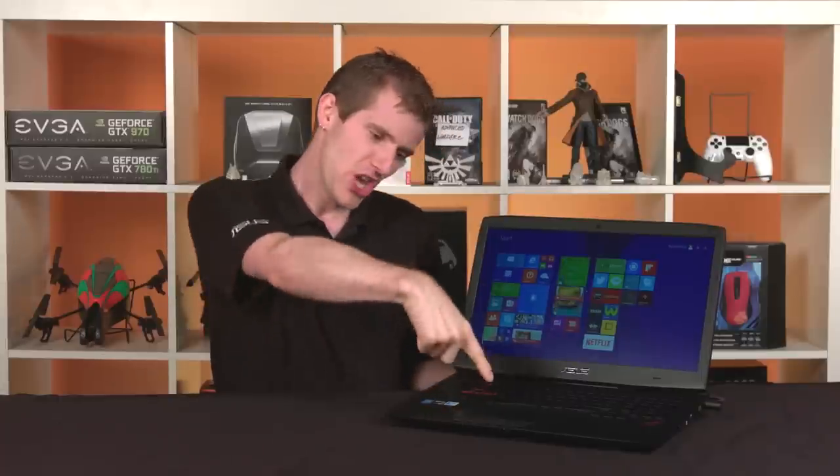Where else are you going to put a webcam? You could put it on the touchpad, but then all it would see is your finger — like, 'Yeah, that's right webcam, look at this finger.'